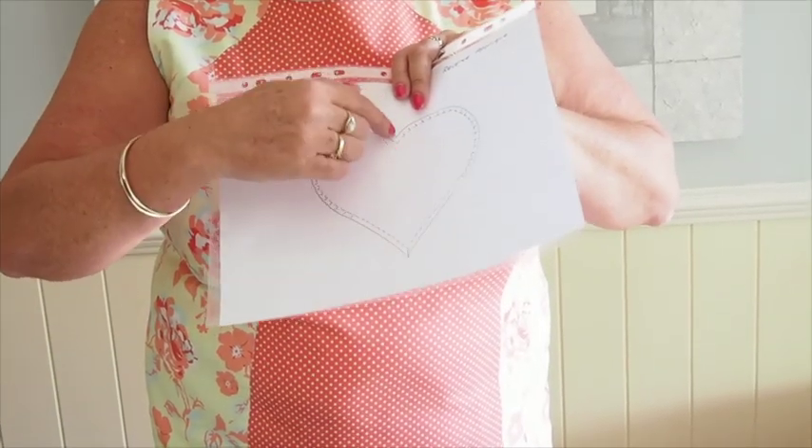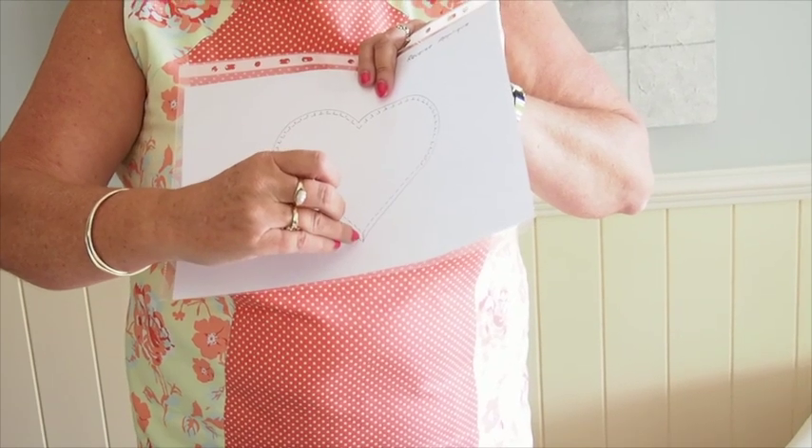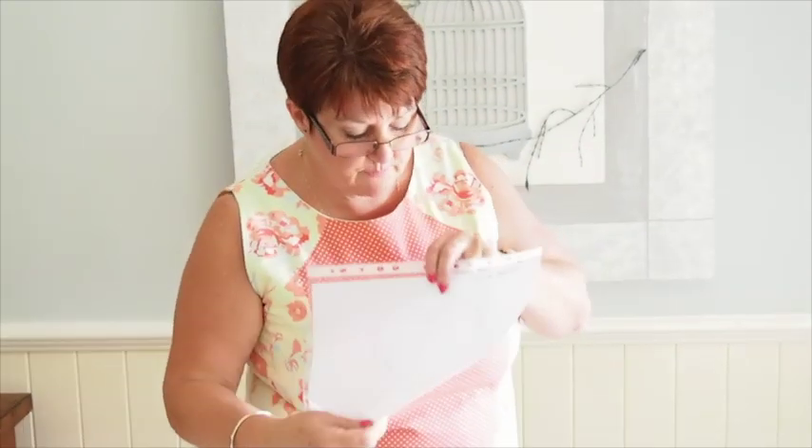This time instead of clipping in here, we're going to clip down here and do one thread past the drawn line. We don't have to clip at this point, so we're clipping in the opposite places compared to before. That's the key difference with reverse applique.